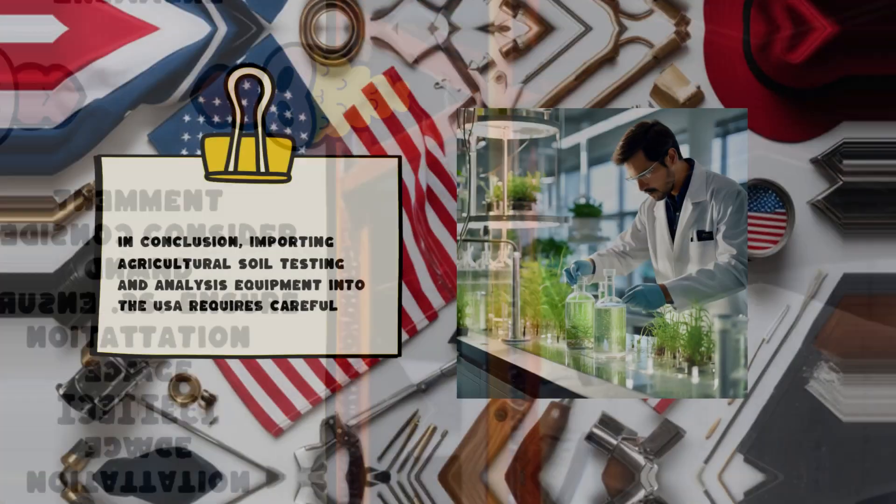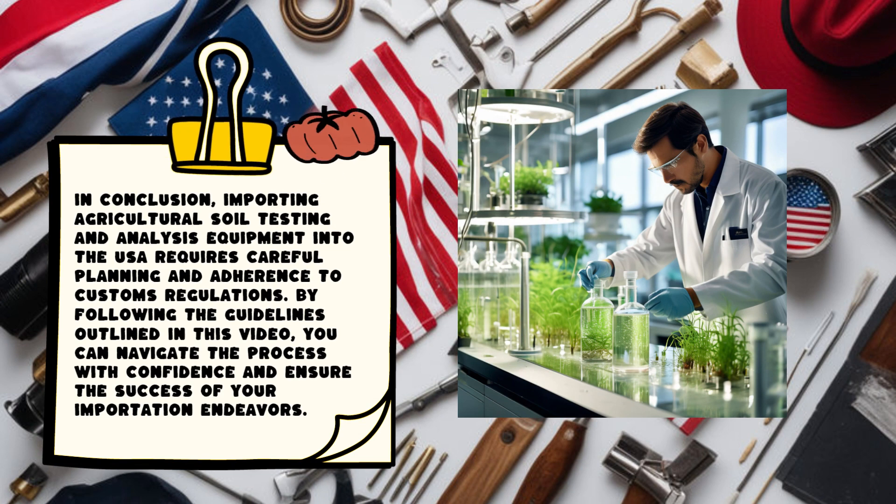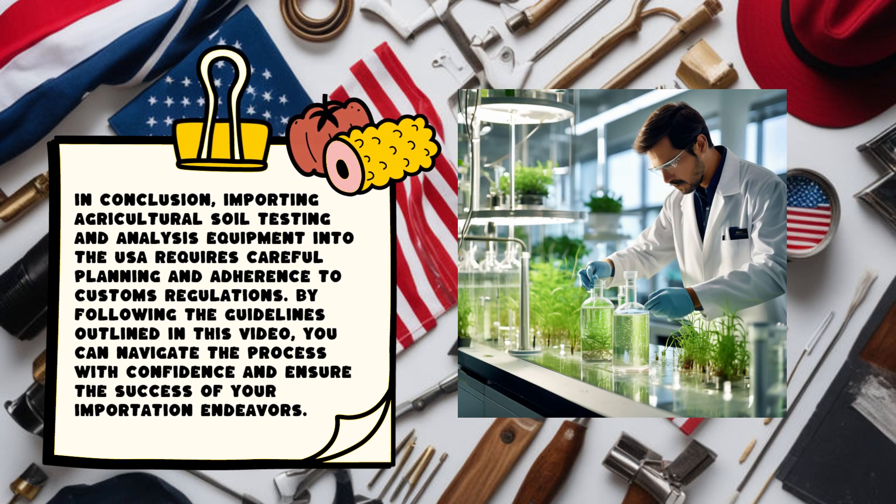In conclusion, importing agricultural soil testing and analysis equipment into the USA requires careful planning and adherence to customs regulations. By following the guidelines outlined in this video, you can navigate the process with confidence and ensure the success of your importation endeavors.